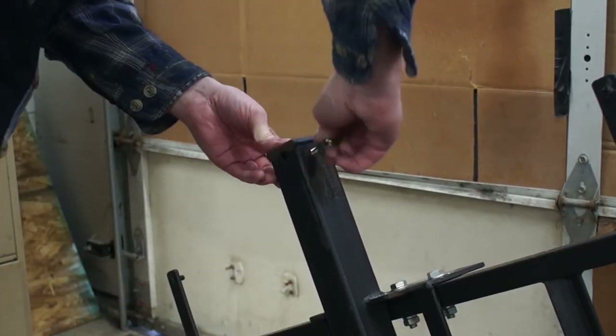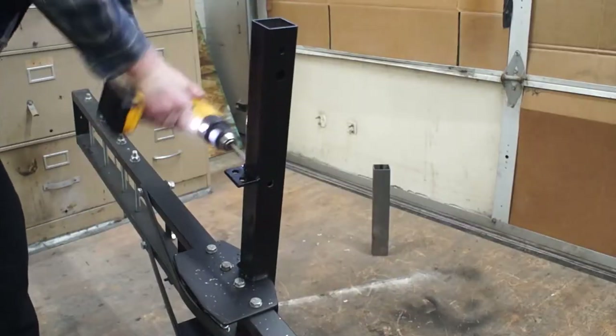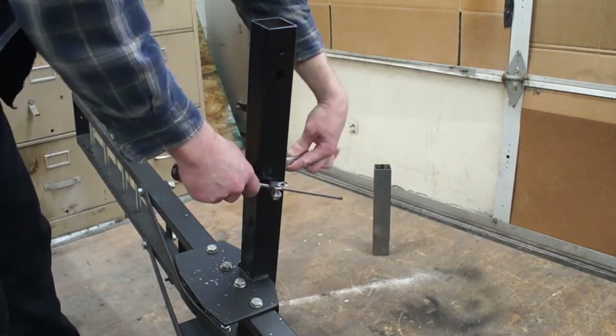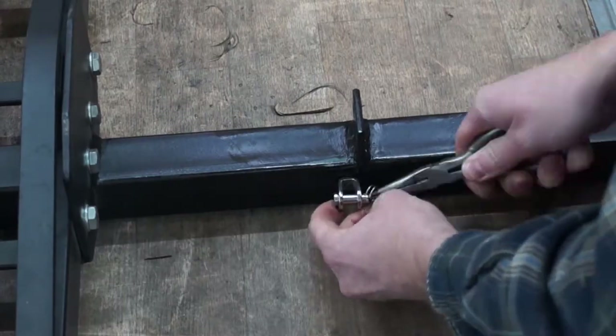A small hole in the frame and one goes in, then the other one on the opposite side — both facing towards the back of the ramp, because the foot pegs are going to end up slightly behind the center of the carrier.